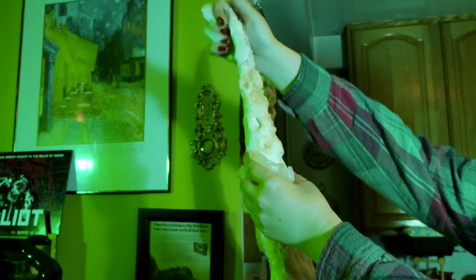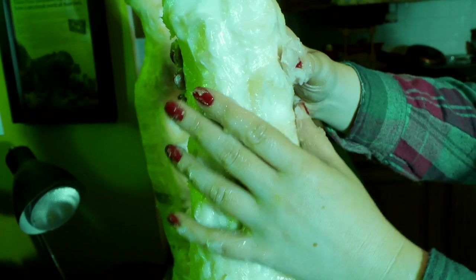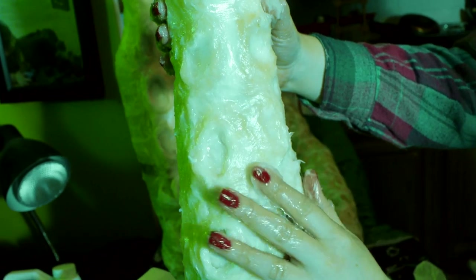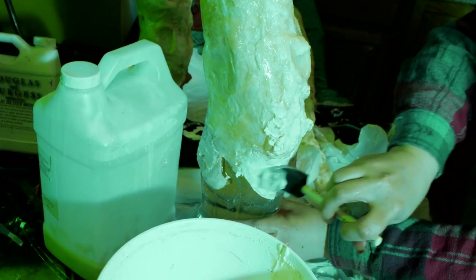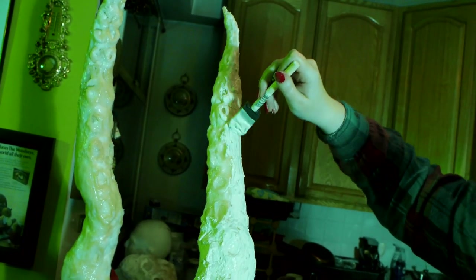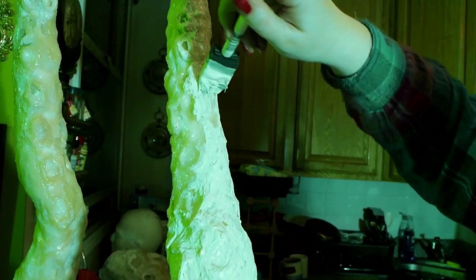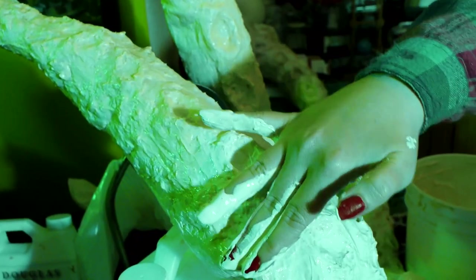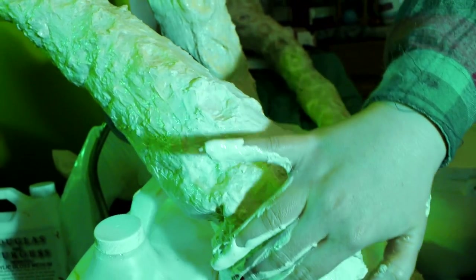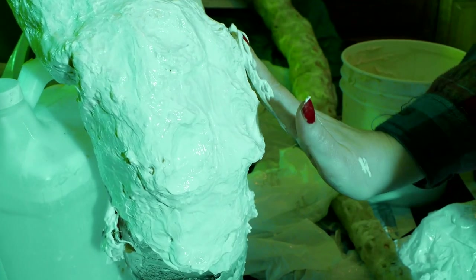Time to break out the latex. Begin by applying a release agent liberally to the base — this will help greatly when removing the latex and avoid it from sticking to the armature. Once well coated, begin painting even layers of latex to the tentacles. Make sure to let the layers dry between applications. A blow dryer will help speed up the drying process between layers. About three rounds of latexing is sufficient. Allow to fully dry before moving forward.